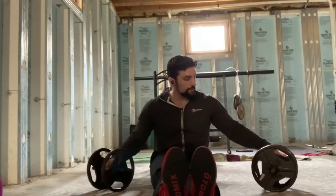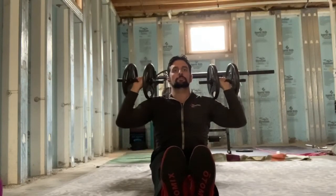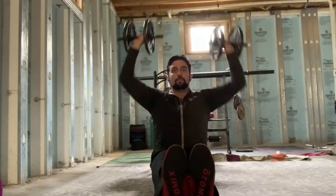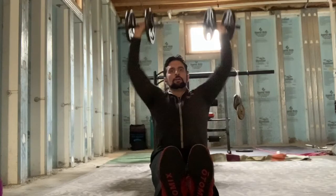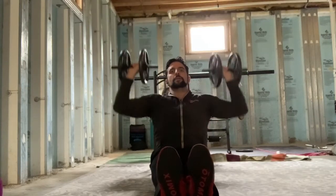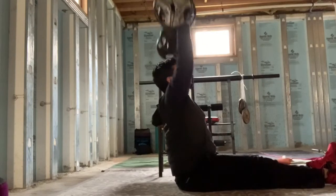So for our next exercise, now that we just finished up our flies, we're actually going to drop it down to the floor. On the floor we're going to do a seated shoulder press — this is also called the Z press. For the Z press, we're going to bring the dumbbells straight up and press them overhead. We're going to use our light dumbbells here and do a set of 10: 1, 2, 3, 4, 5, 6, 7, 8, 9.